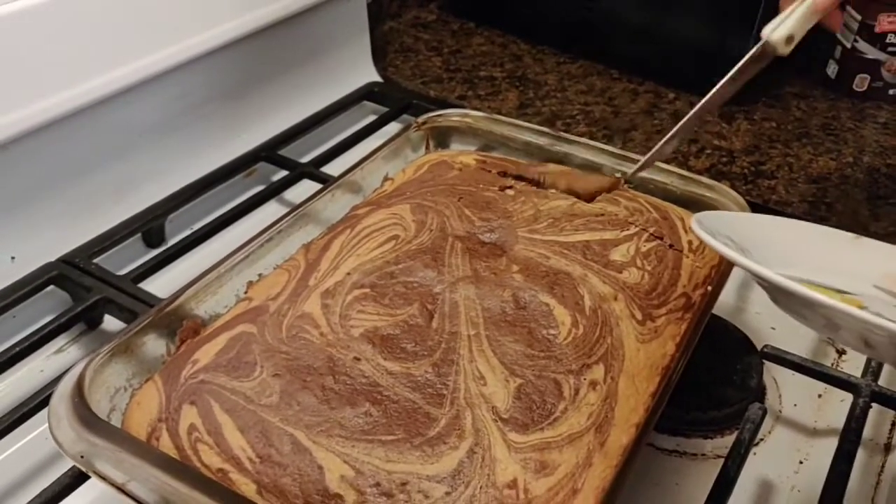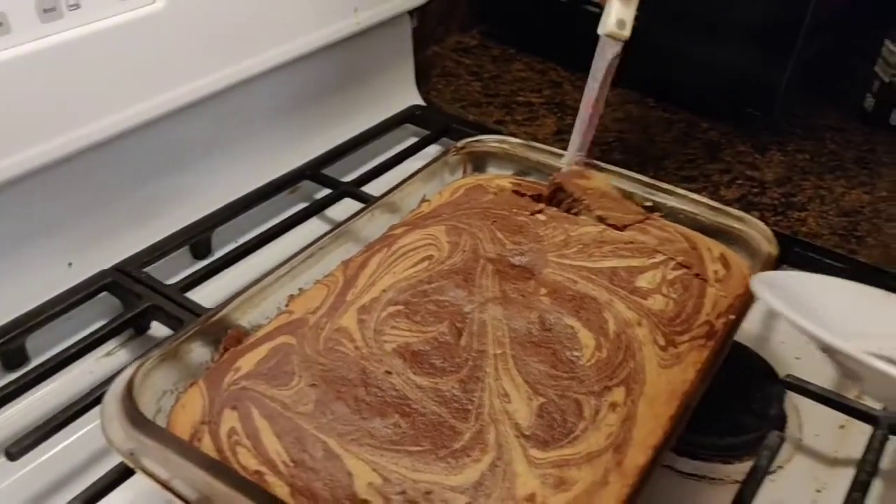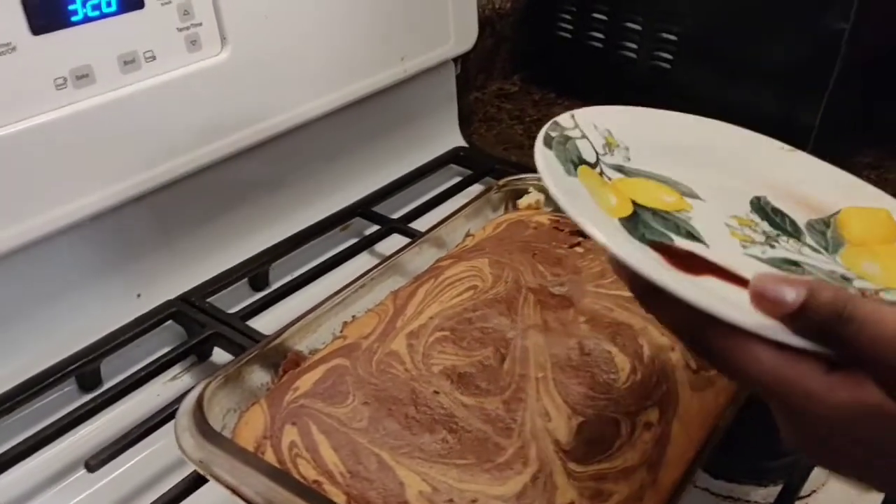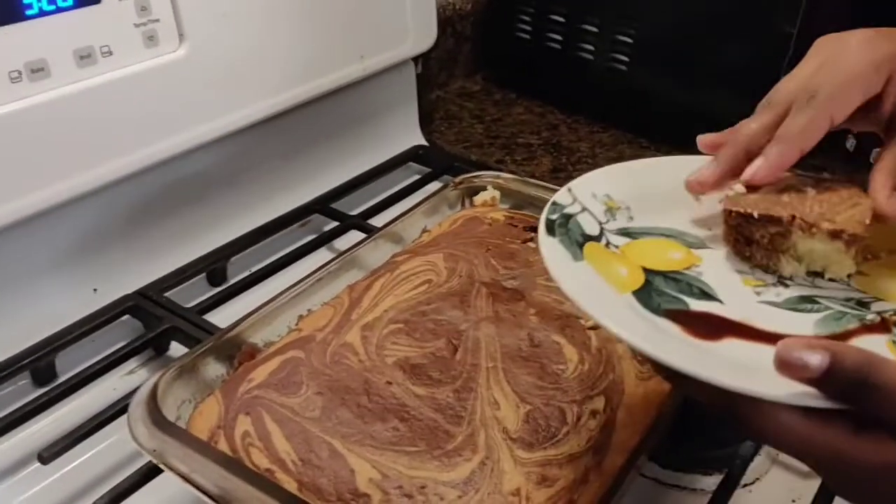Oh, super hot! Don't judge my cutting because it's not great. There you go. That is my cake — it took about two hours to make, so you must like it. I hope you like it. See you next video, bye!